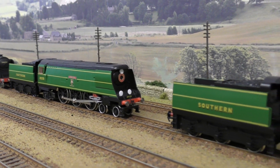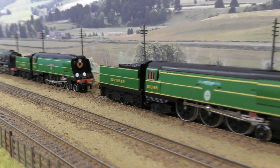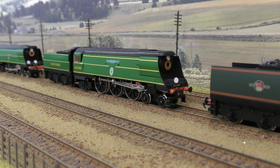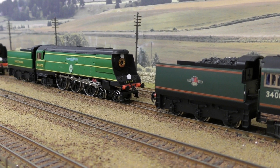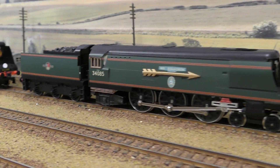I'm going to leave it here on this video because I've probably run out of space for this section, and I will do the later versions of these engines — the later Hornby versions — on the next video.